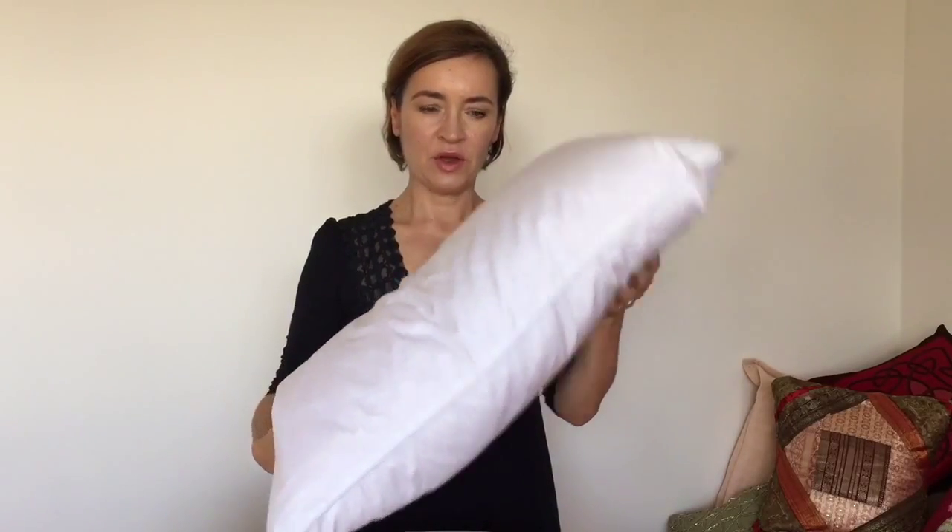Hi, now I'd like to show you our cotton Kapok pillow. On the inside is a soft silky Kapok fibre and on the outside is organic cotton.